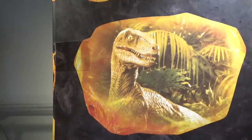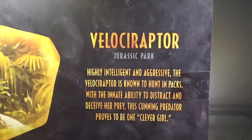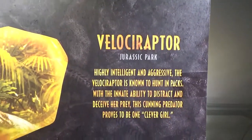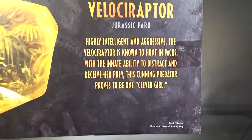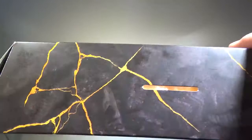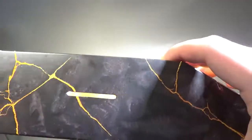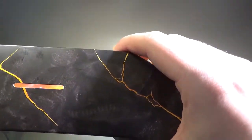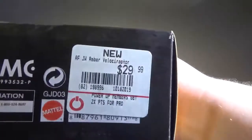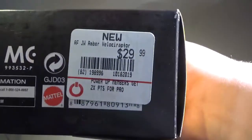On the side, we again have the Jurassic Park logo. On the other side, we have the Mosquito Trapped in Amber, and underneath that it says Amber Collection. On the back, we have a nice picture of one of Stan Winston's maquettes and a bio, so you can pause and read it if you want. On the top, we have some fossils and more of the amber painting or detailing going on, which looks alright. On the bottom, there's some legal information and a price tag, which we'll look at at the end of the video.